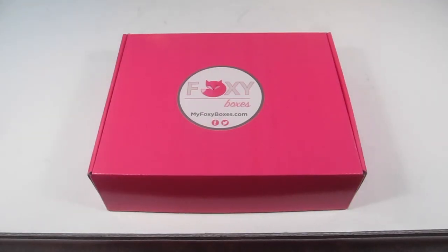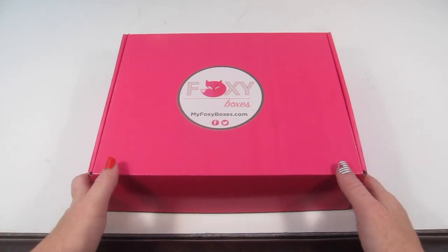This is my unboxing for Foxy Boxes — this is the endurance athlete box for June 2015. It's a new subscription box for health and fitness for women, and each box contains supplements, healthy snacks, accessories, and nutritional products. There are four different themes: vegan, paleo, endurance, and gym junkie. I'll put a link to the website below. I was sent the endurance athlete box for review since I'm a runner and felt that fit best with my workouts.